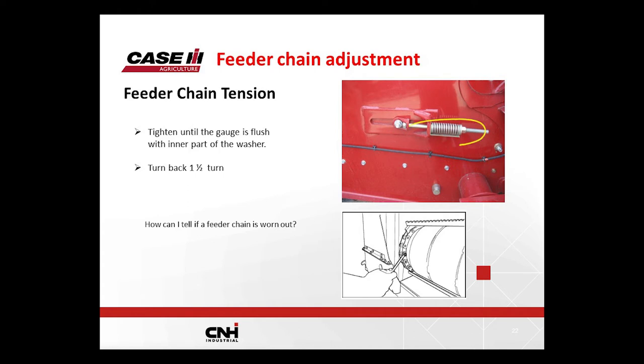For feeder chain adjustment, there's a gauge on the bottom — it needs to be flush with the inside of the washer. There's a spacer inside the spring the same length as the gauge. When you tighten the bolt, it bottoms out on the spacer and the gauge automatically flushes with the inside of the washer. If you keep torquing beyond that, it'll just over-tighten the chain. I recommend tightening until it turns a lot harder, then back off half a turn — you'll be right in the ballpark.